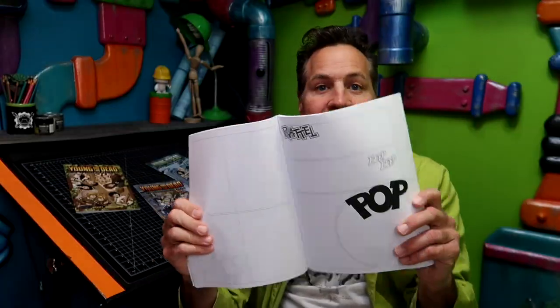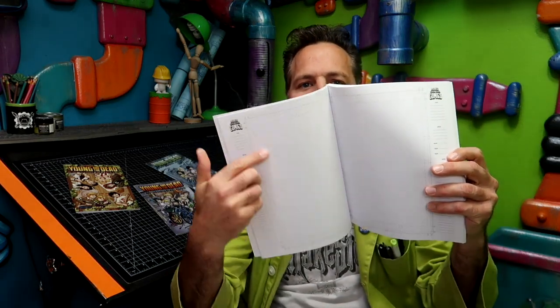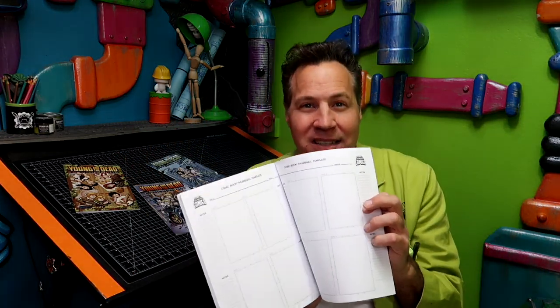I've got other ones that have sound effects already in, which can inspire you with your stories. I have some that are just blank, and then some where you can lay out your comic book, divided up just like a regular comic book template. I've also got thumbnail books — these are really popular. Thumbnails are for before you get into actually drawing your comic book; you lay everything out in little tiny panels or pages. It gives you a good overview of the whole story you're working on, and it takes a lot less time since these are just for rough sketches.